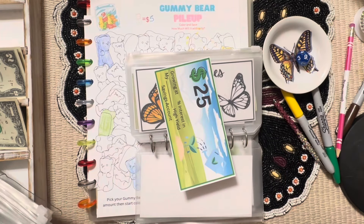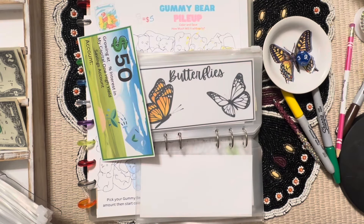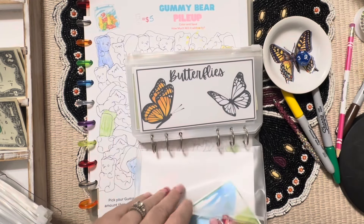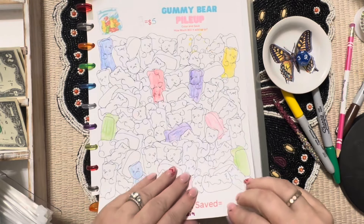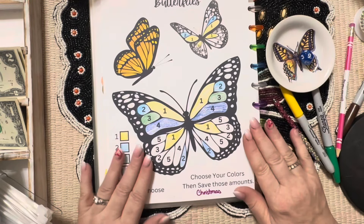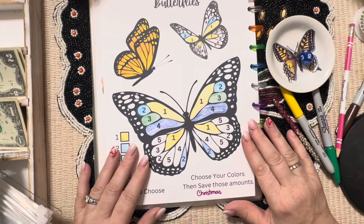Twenty-five, 35, 45, 50 — we got 50 again — so we're going to put $25 up here to go. Let's see if we get another 50 — yes! And this one is going toward my car payment.